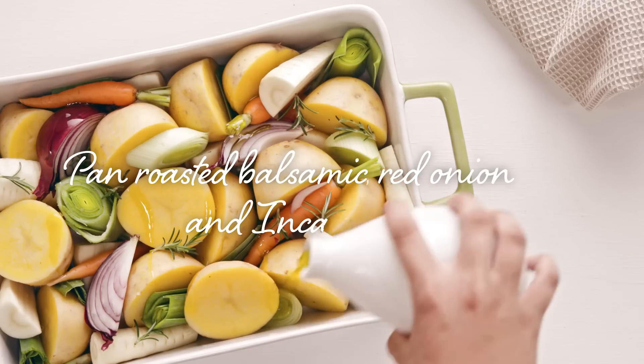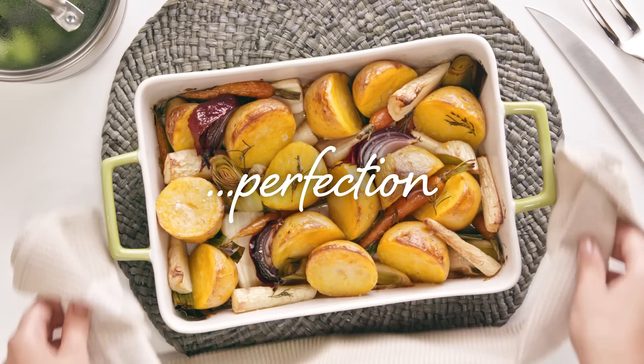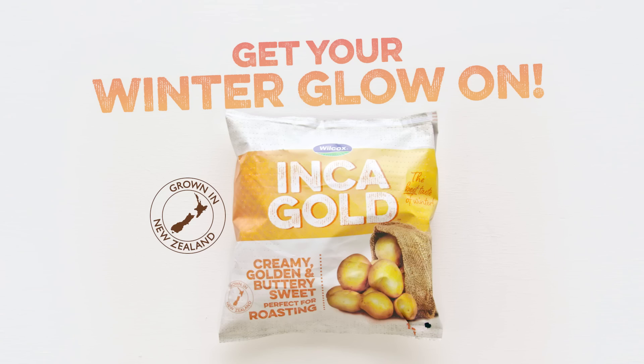Roast them in olive oil on their own. Add the flavours of rosemary and garlic. New Inca Gold, grown in New Zealand by Wilcox. Don't miss the best taste of winter.